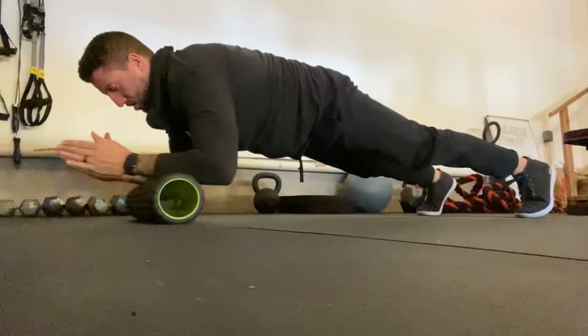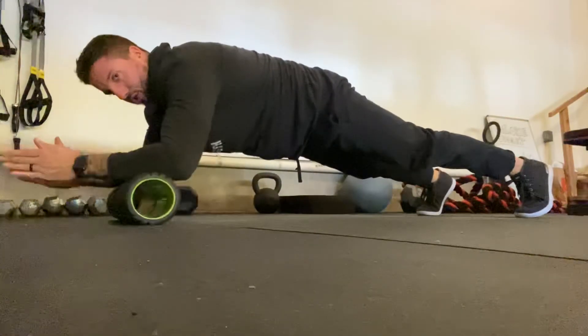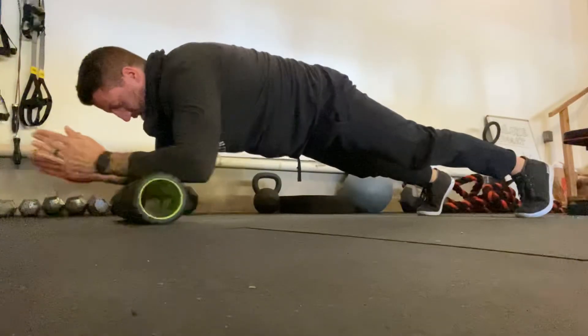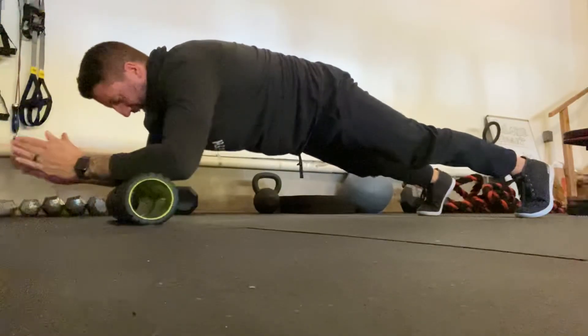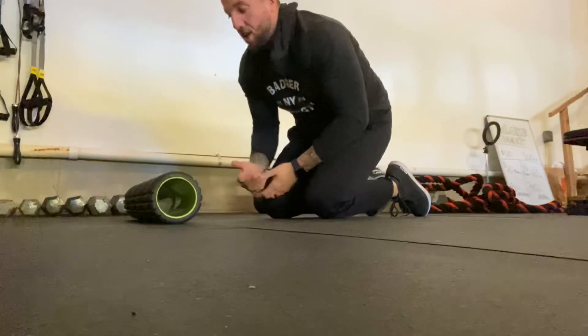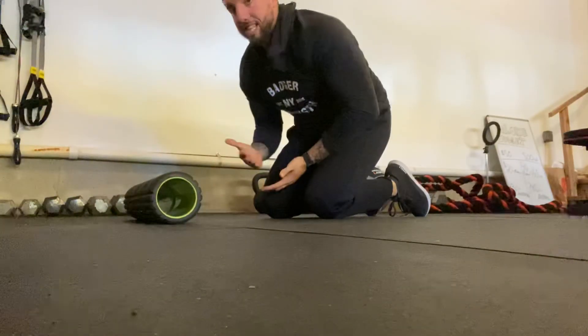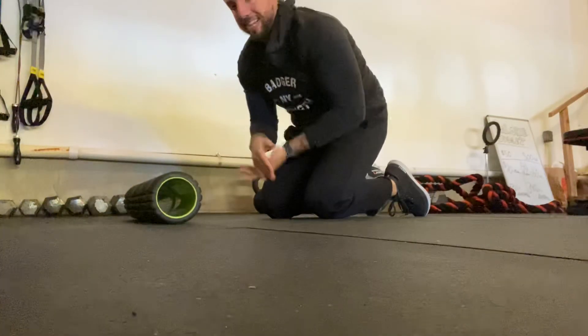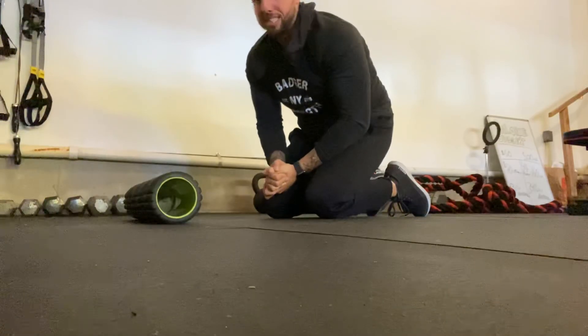We're just looking for small ranges of motion with that roller, just moving it in and out. Abs tight, butt squeezed, quads tight, pushing back on the heels. You can see nothing is moving besides my arms and the roller — there's no movement in the feet, there's no movement in the hips. Just moving that roller slow and controlled in and out. 10 to 12 reps of that is all you're going to need to feel it.